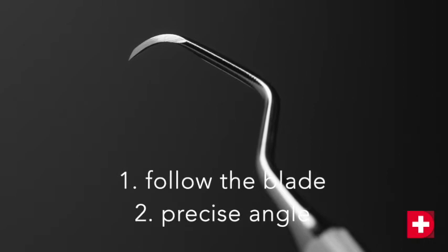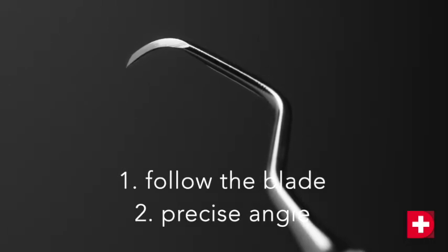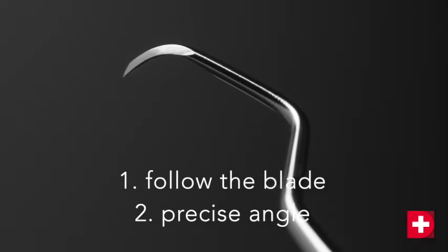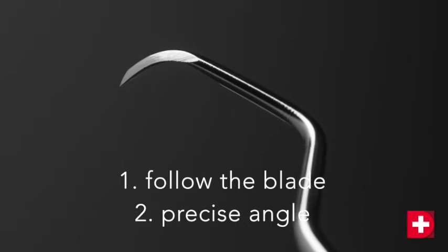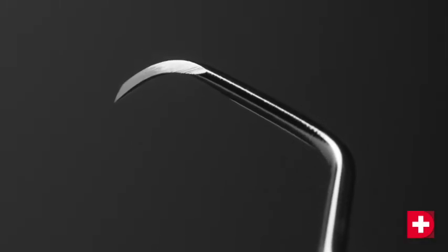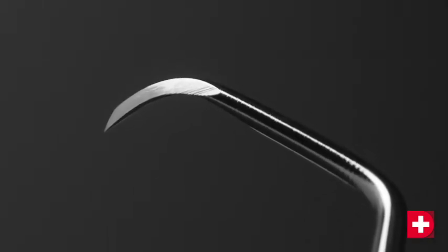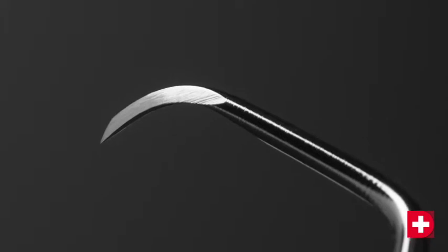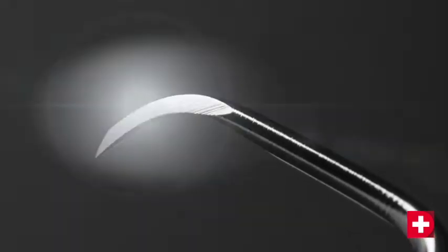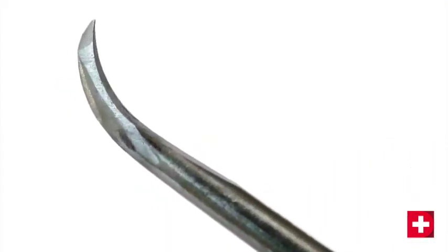The Debelin method relies on two key elements. One, the sharpening follows the structure of the steel and the curve of the blade. And two, maintaining a precise angle. Steel has a structure similar to that of wood. It is important to respect this structure and therefore sharpen by following it. You will then create a smoother surface condition and plane the blade's cutting edge. The cutting edge lasts longer thanks to this method.